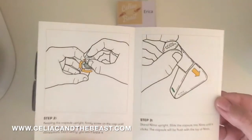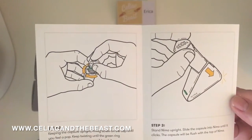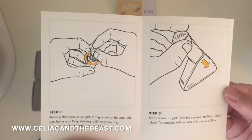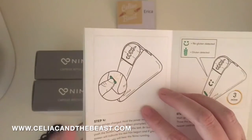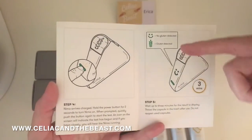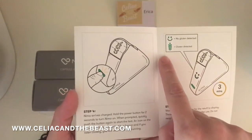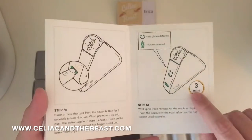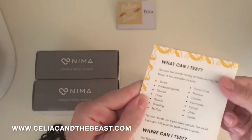Step two is putting a capsule in, which I luckily got a chance to do before. It's very unique — you're going to press firmer than you think. When screwing something new, you will feel a pop, and then you slide it in and turn it on. In earlier versions it showed a smiley face or sad face, but they've now changed the sad face to 'gluten detected,' which is awesome because it shows you exactly if gluten is present. It usually happens before three minutes — they're just giving you the three-minute timeline as well.